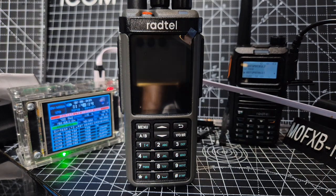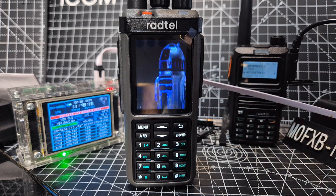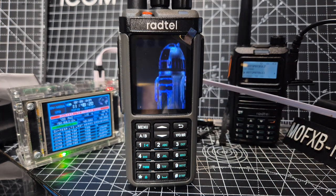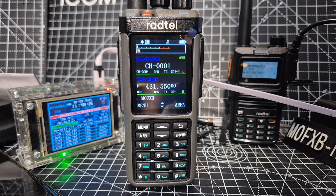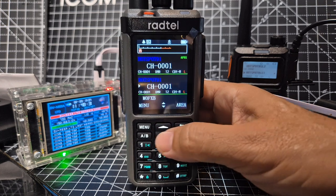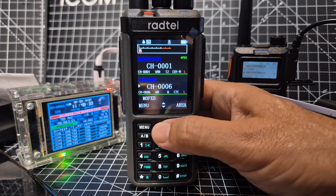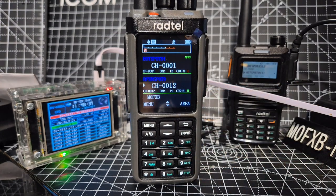You will lose everything and start all over again. It looks like it kept my boot frequency mode — let's see if it has actually lost everything from memory. I would say no. Anyway, at least you know how to factory reset. I'm guessing the best way is to load a blank code plug.